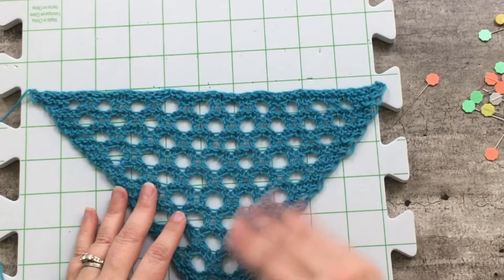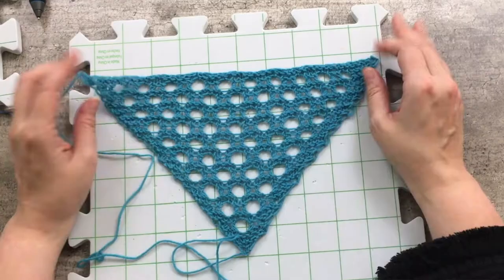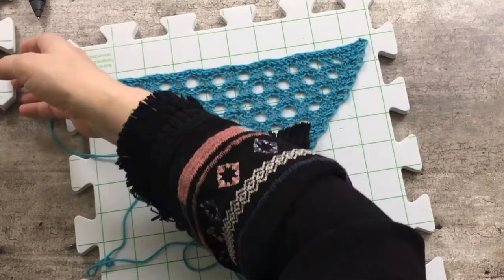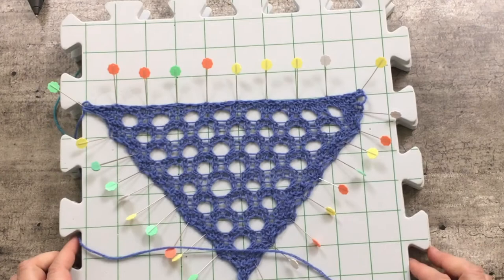I have no doubt about utilizing this yarn for this project, but I did have a question: is the Angora really bringing that much to the party? I mean, I can see this gorgeous halo, but would it be as beautiful if I had used a yarn without any Angora — something a little more economical? This yarn originally was about $20 a ball, but I got a really good deal on it because it's a closeout. But what if I utilized a yarn with no Angora — a superwash merino-nylon-viscose blend? I just so happened to have that, and that is this swatch right here.